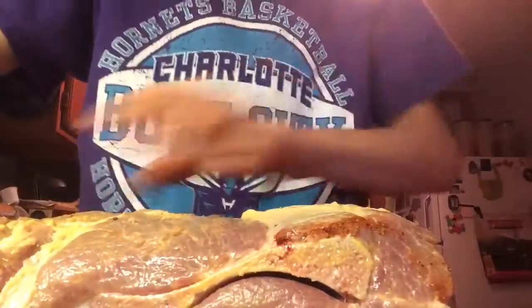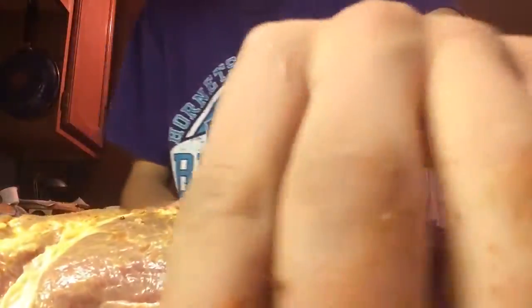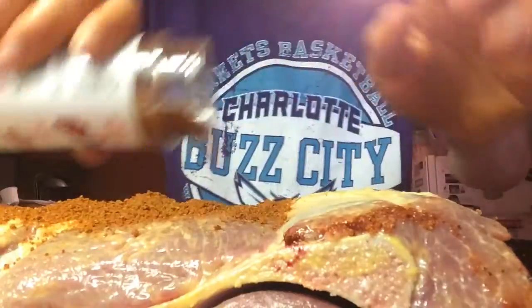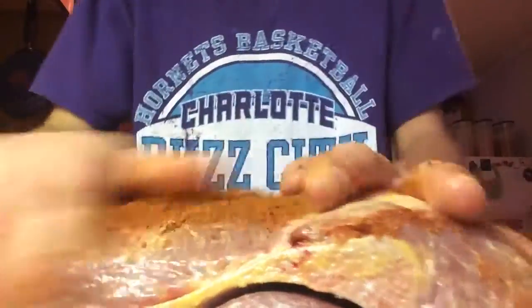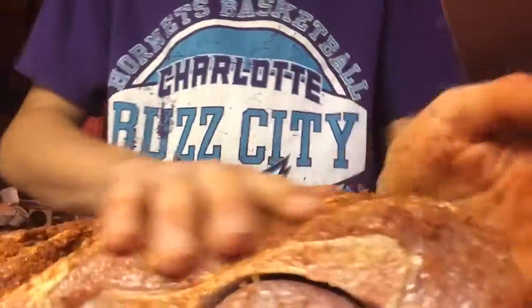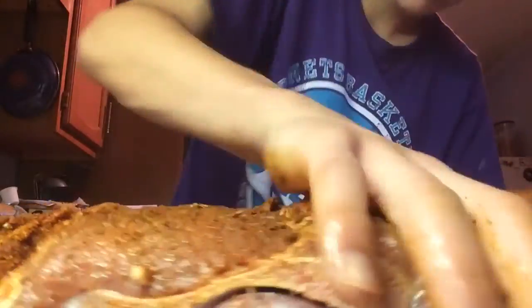We're going to marinate this. I'm not grilling it yet — I'm going to let this marinate overnight so we can get some penetration deep into the meat. But you don't want to add too much seasoning, because you want the meat to be able to take in some smoke.